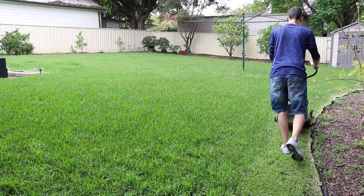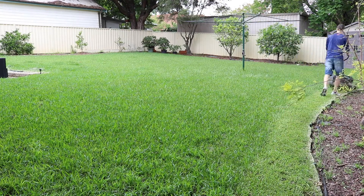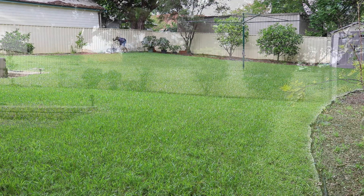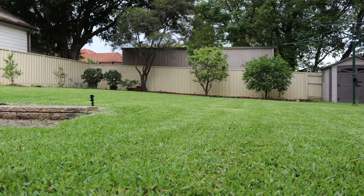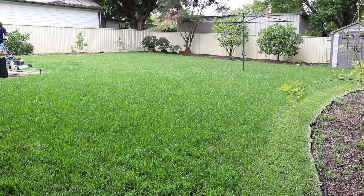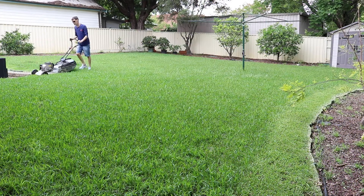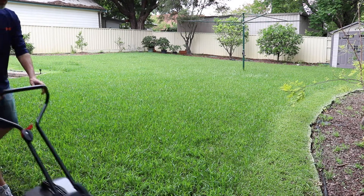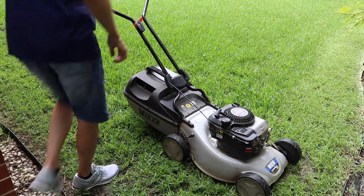I always like to begin by trimming once around the edge of the lawn just to give yourself some working space. You'll notice that we have a cross fall on this lawn, and what I'm going to do is cut in line with that cross fall so that we're running parallel with the slope.